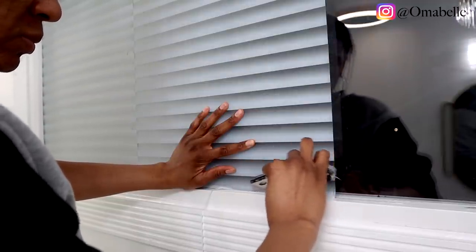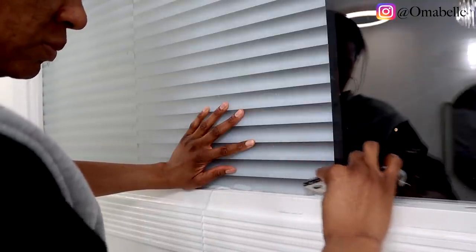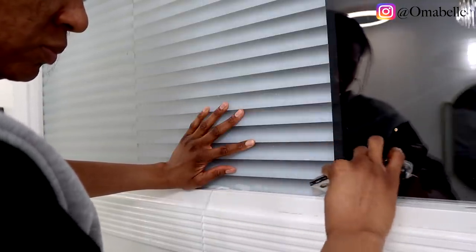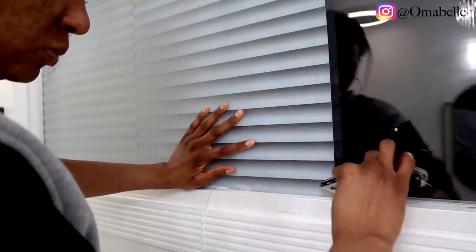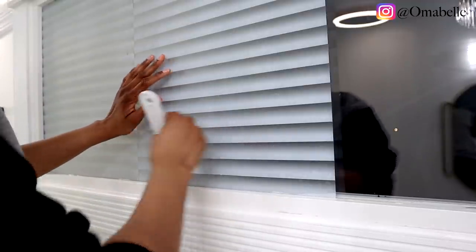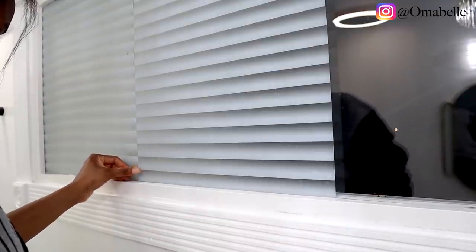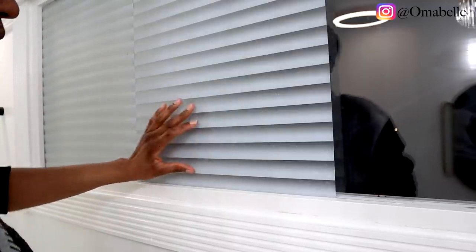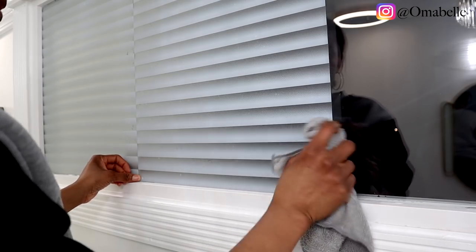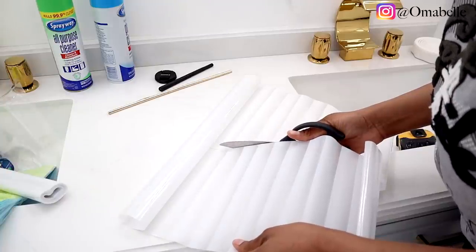I wish this blind came in a larger size — I think this was 12 by 15. I wish it came in maybe 30 by 30, so I could just apply it once and cover the whole window. But because of the measurements the seller offered, I had to apply it bit by bit — you can see I have the first one, then the second one, and then I'm going to do the third. I just wish it came as one row so I could apply it once and have an exact horizontal blind.